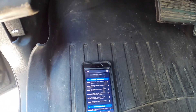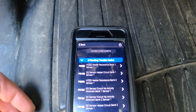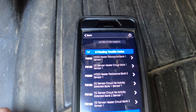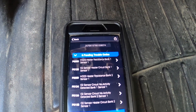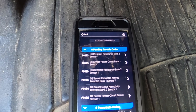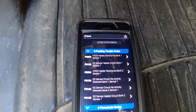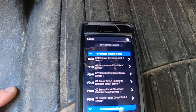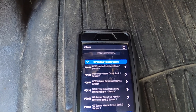I ran the scan and got a bunch of codes that were all related to the oxygen sensor — in particular, bank one and bank two sensor one, which are the two front oxygen sensors located before the catalytic converters.